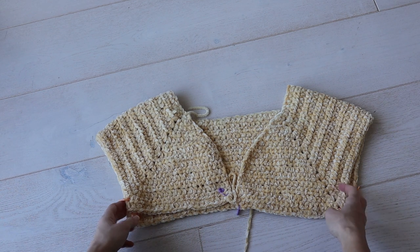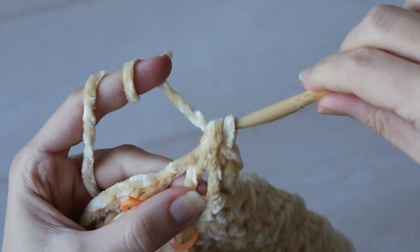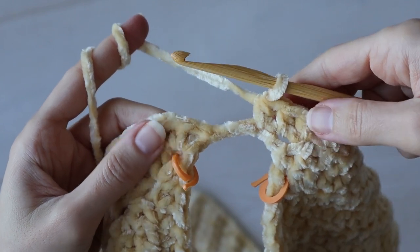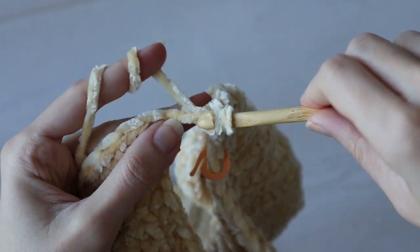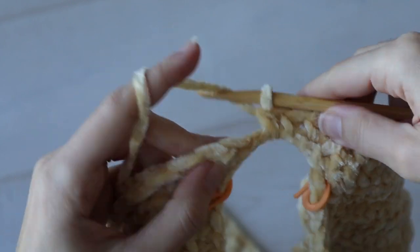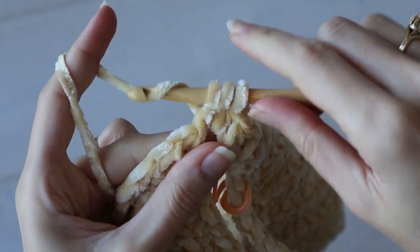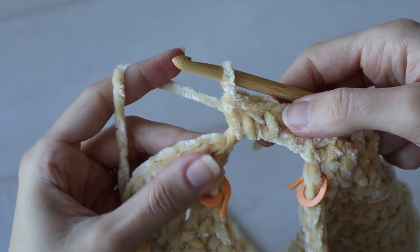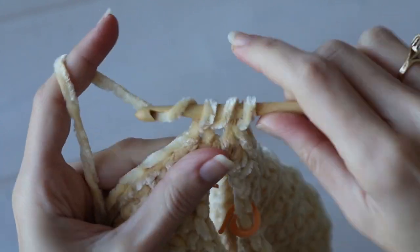I can work until it's as long as I want, and this part is pretty straightforward. But I do want to show you what it looks like when we work up to those underarm chain stitches that we just made. Each of those chains will need a half double crochet. You can work into the chains themselves, but I actually prefer to work under the chain like this — it's a little less fiddly. But we will give each of those chains one stitch, and now you can continue on working in every stitch available, back and forth to add length to the front and back of your cardigan.